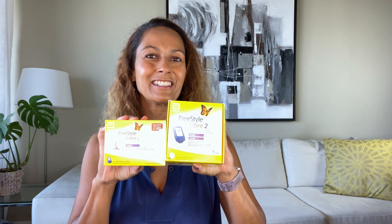I am Christelle from Diabetes Strong and I got my hands on a Libre 2 reader or receiver and a Libre 2 sensor, so I thought let me do a Libre 2 review. Before we talk more about what the Libre 2 is and how it can support your diabetes management, let me just get the sensor on and the system up and running.